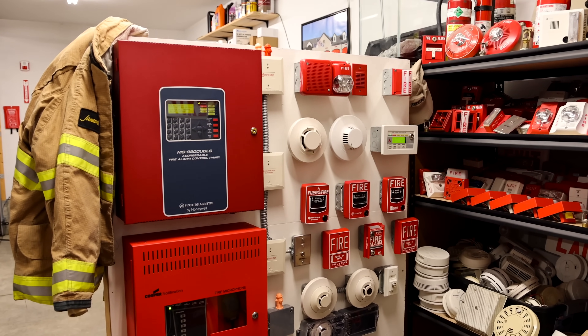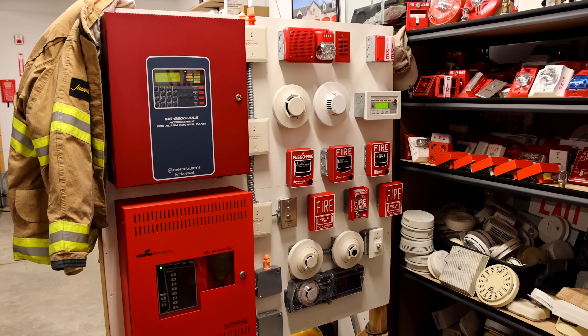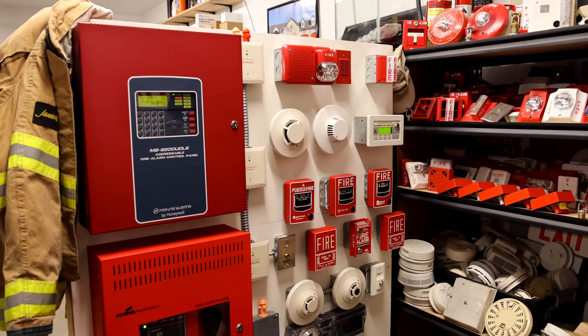Welcome to System Test 25 on the Voice Evacuation Fire Alarm Demonstration Board. There are a lot of new devices in this system test that you've not seen before, so let's jump into it and I'll show you the changes.